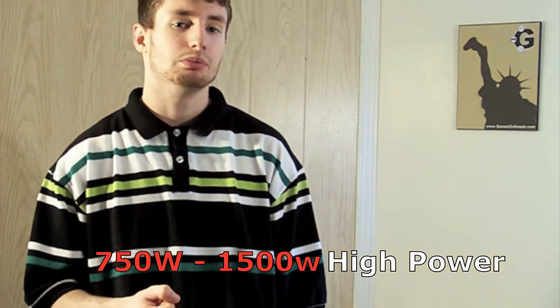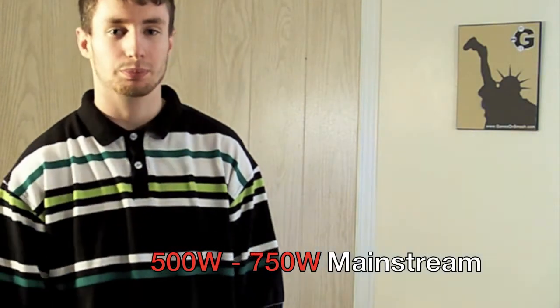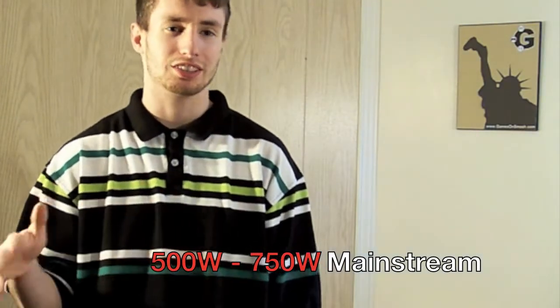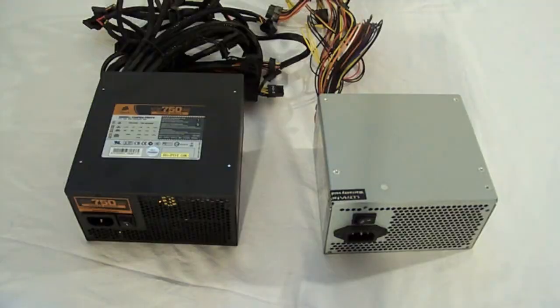If you're into multimedia, if you just want to watch TV on your computer, listen to music, just mainstream stuff, you'll probably be good with a 450 to 500 watt power supply. And if there's nothing to your computer — you want a real budget build and you're just going to be listening to music and not playing any games — 300 watts is fine.